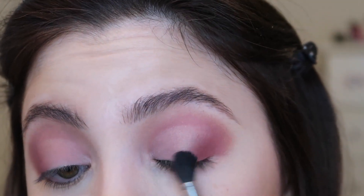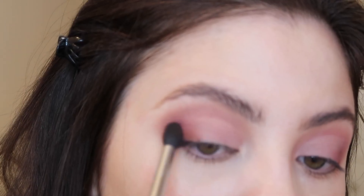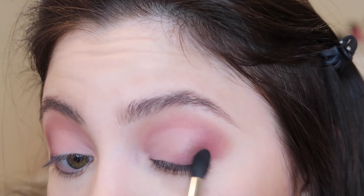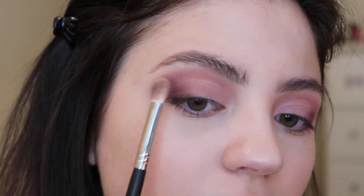Now going in with a Morphe M330 brush, I'm into the shade Show Some Skin and I'm just going to place this at an angle on the outer corner of the eye. Then I'm going to add the shade Make It Official, which is a really deep brown shade, and place that right over top. Going in with a Morphe M433 brush, I'm going back into that same Make It Official shade — using this brush helps get a closer application and makes the shade come off a little bit more intense rather than using a fluffy brush.